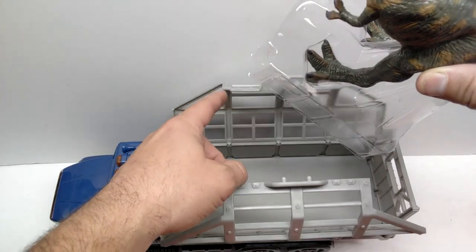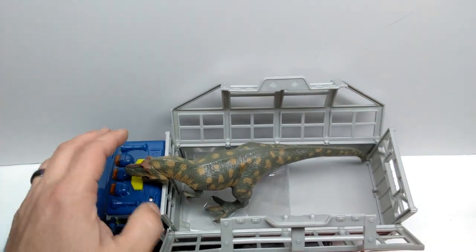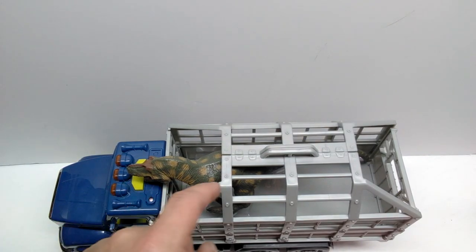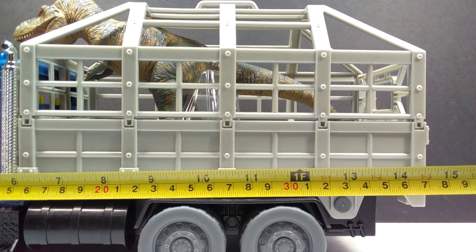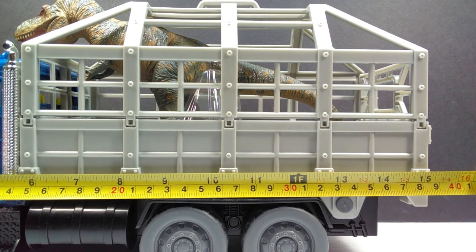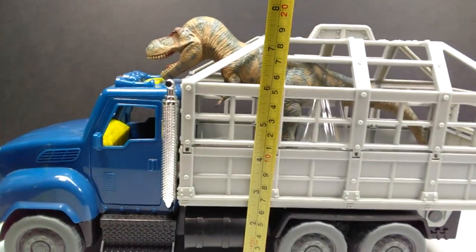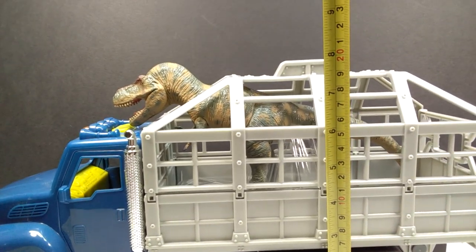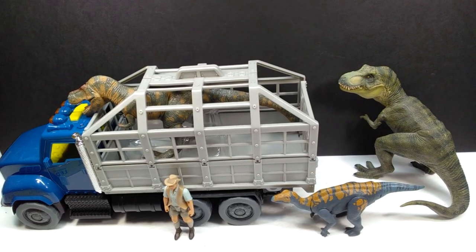When you want to put your Rex back in, just open the top of the cage - the plastic fits in really nicely and smoothly, and once you close it up it closes perfectly. The tyrannosaurus can stand with its head out at the front or facing the back. As far as size goes, the truck is about 15 and a quarter inches, or about 38 and a half centimeters in length - a pretty hefty size. For height, from the ground to the middle of the cage is about 8 inches or about 20 centimeters.